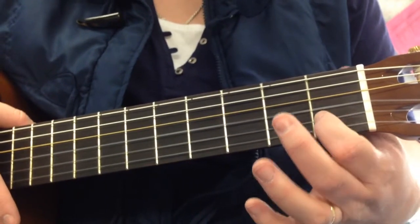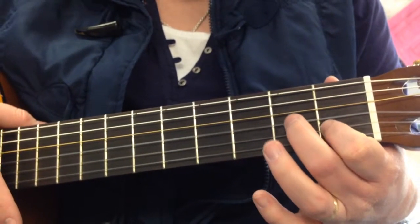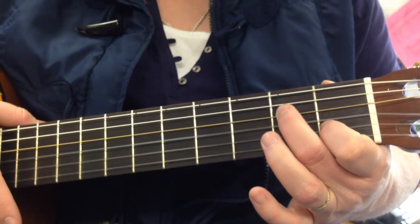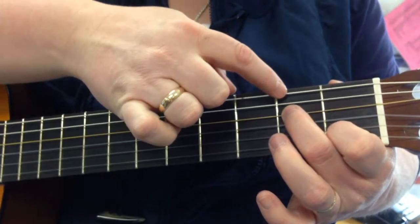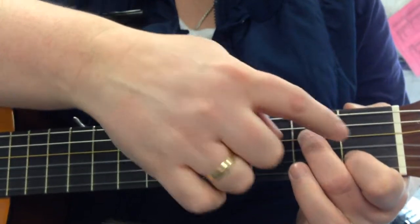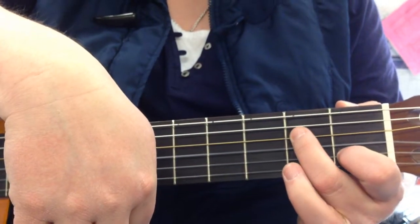Now, my second finger, or my middle finger, is going to skip over this string and go up to the next string, but it's by fret 2. So as I'm counting down, my middle finger is on the third one down, or the fourth one up. My first finger is here, my second finger is there.